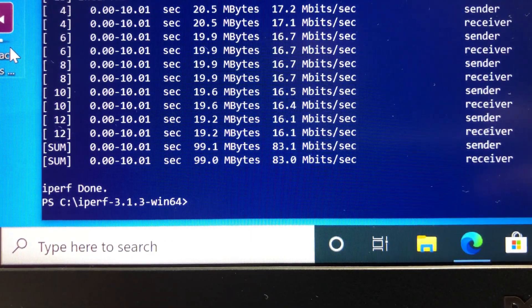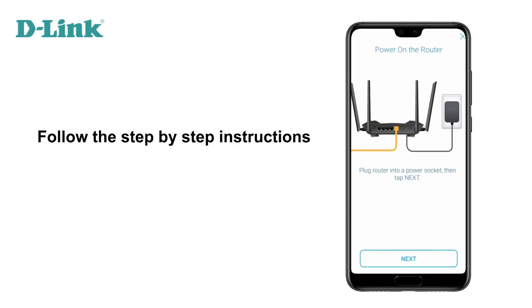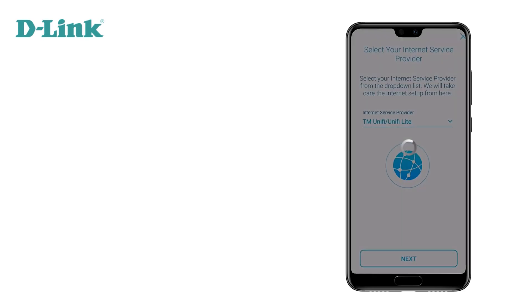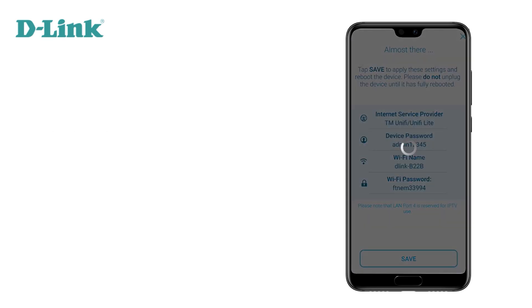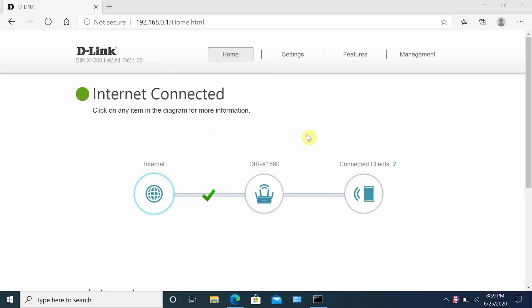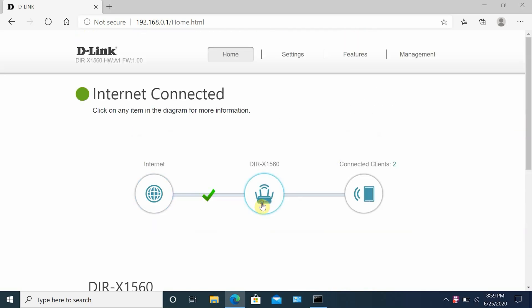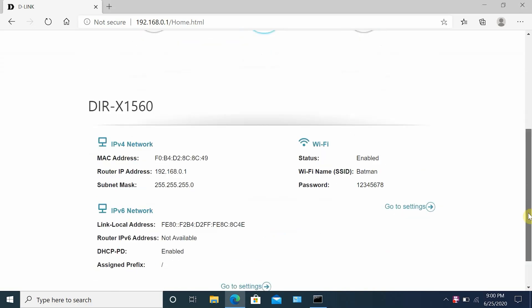Now let's walk through the router setup and options. D-Link router setup was easy — just download the router app on Android or iOS, connect the router to your modem or directly to your ethernet cable for Fios, then follow the in-app instructions. On the router's main screen you'll see information about your internet connection, Wi-Fi router, and number of connected devices. Selecting any of those icons shows detailed information, and you can access different settings from the top menu.